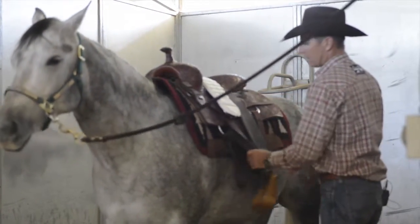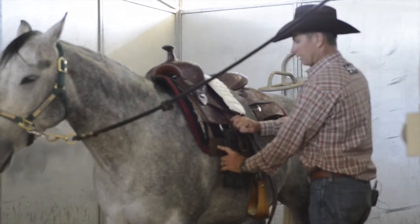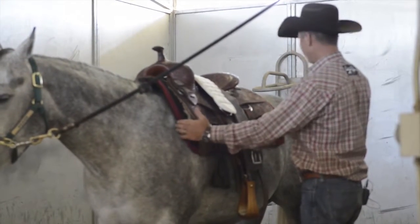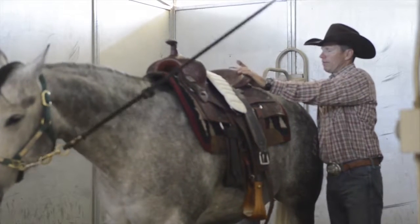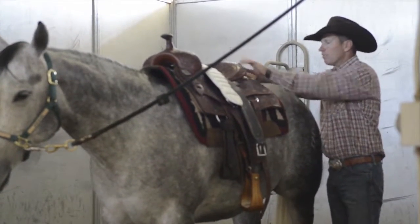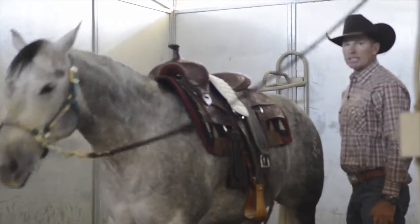I like to have the wear leathers where my latigo is going to come down to protect the pad, and it's centered and straight. Another way to line it up: the back of your saddle with the leather piece of the contoured pad will line up perfectly, so you know your pad is straight and not sitting off at an angle.